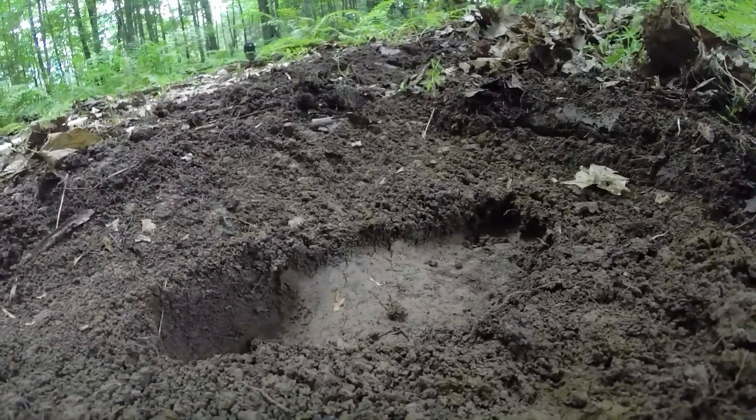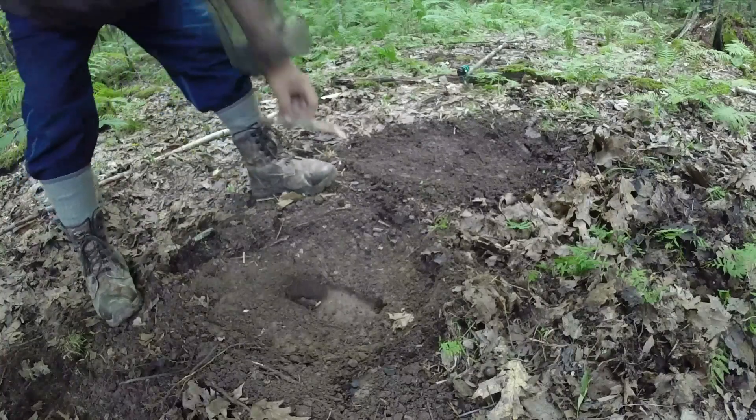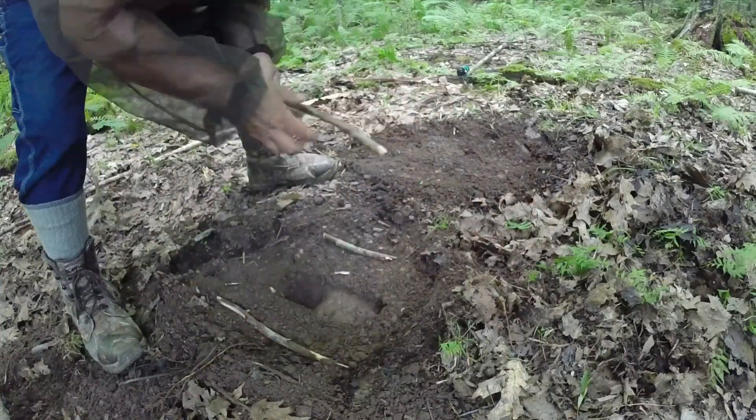I wanted to communicate from sentient being to sentient being in the most basic and understandable way that this is what my footprint looks like, over here in the smaller of the two boxes made with sticks seen here.